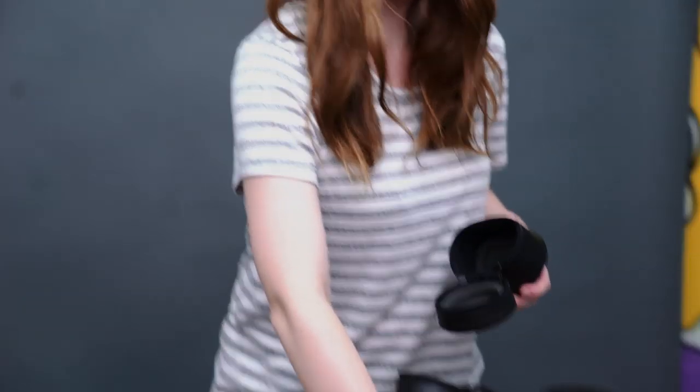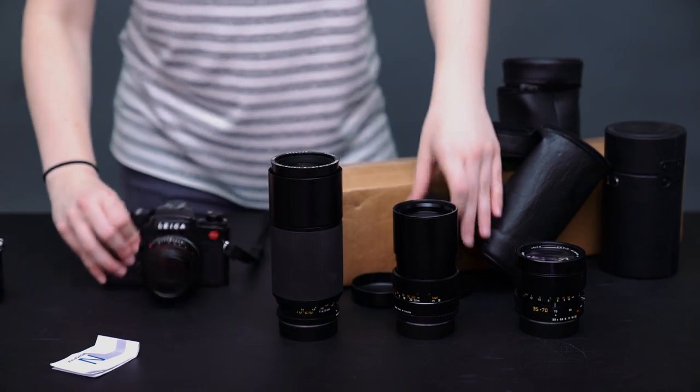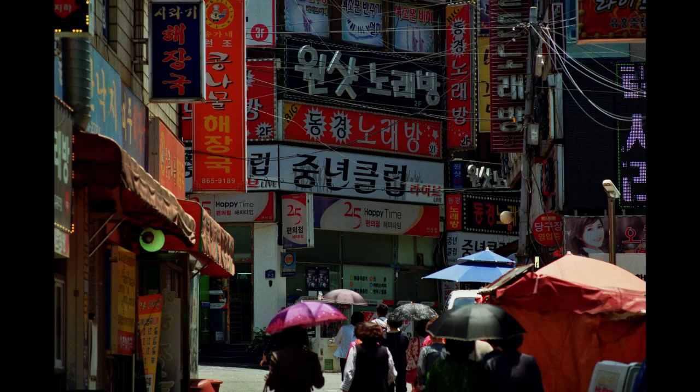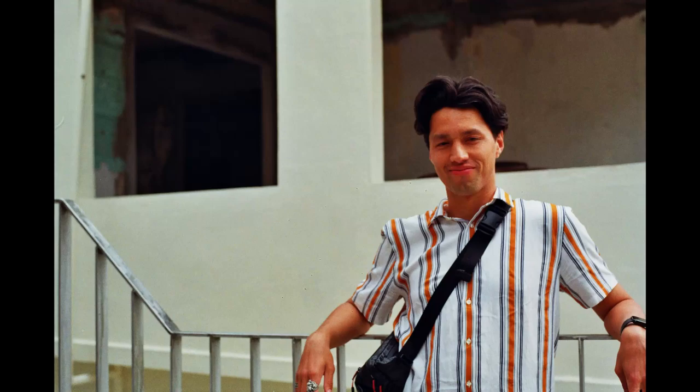Now I also have the 35-70 and the 70-210. This is the 35-70, and we have the 50mm right here — a beautiful set of lenses. Thanks, grandpa! I have a feeling the 35-70 is going to be my favorite, because when I was shooting in Korea I was missing the wider angles. The 35 is just so necessary for city stuff, so this is going to be the first one I put on my Sony. This is so fun!